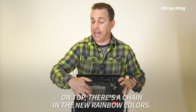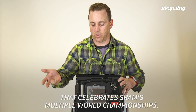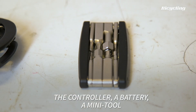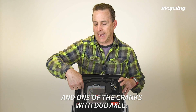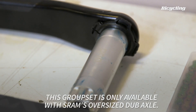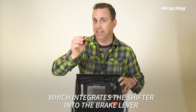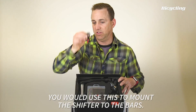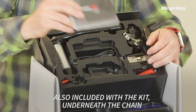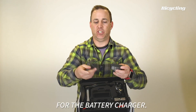On top, there's a chain in the new rainbow colors that celebrate SRAM's multiple world championships. The controller, battery, a mini tool, and one of the cranks with dub axle. This group set is only available with SRAM's oversized dub axle. This is called the discrete clamp. If you're not using SRAM's matchmaker, which integrates the shifter into the brake lever, you'd use this to mount the shifter to the box. Also included with the kit underneath the chain